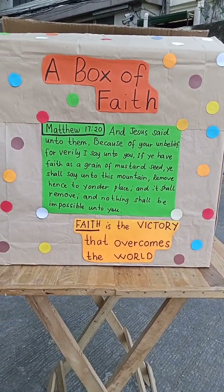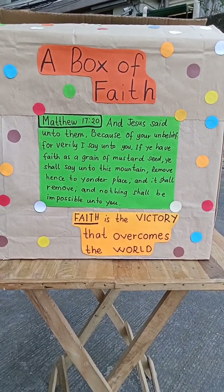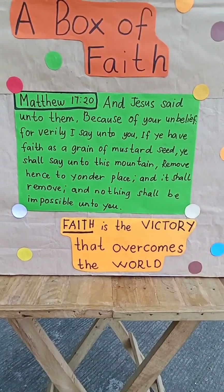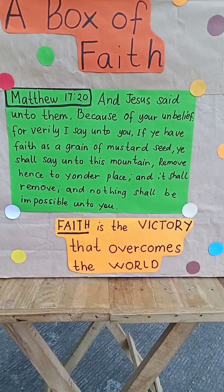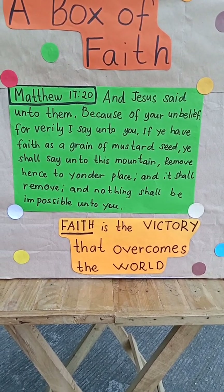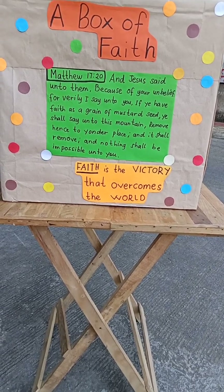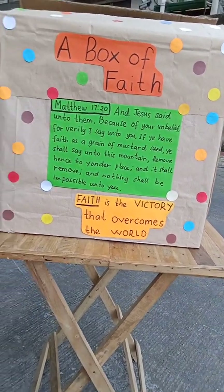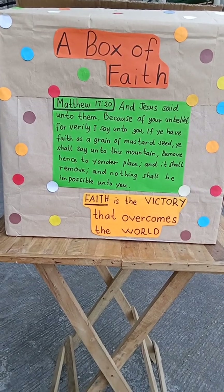This is very suitable for young children and young people as well. I have put the memory verse which was taken from Matthew 17:20 about faith, and this is very amazing. I am trying to decorate the box and I came up with these circles that I have cut from extra paper.